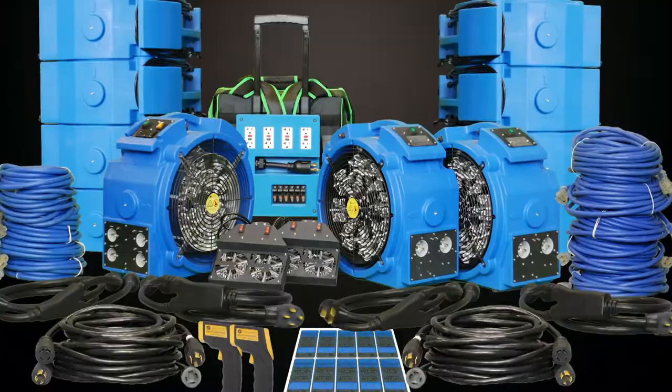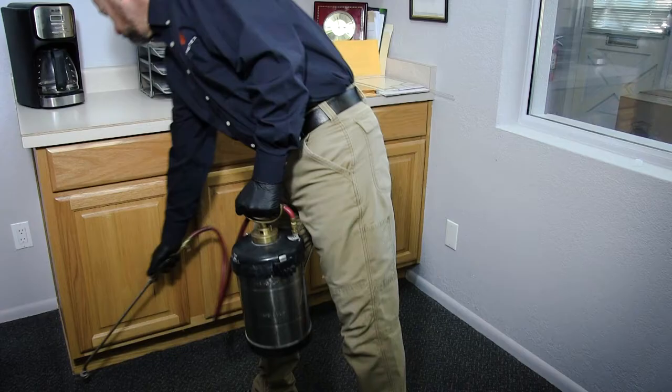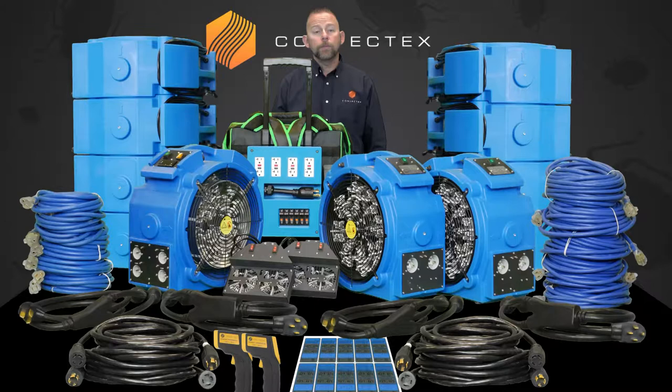Hi, I'm Sonny Henniger, General Manager here at ConvecTech's Bed Bug Heaters, and thanks for taking the time to watch our short video on the Journeyman's Bed Bug Pro System. This package is the ultimate electric bed bug heat treatment package, and was really designed for pest control companies or heat treatment companies who are ready to start making some serious money killing bed bugs with heat.